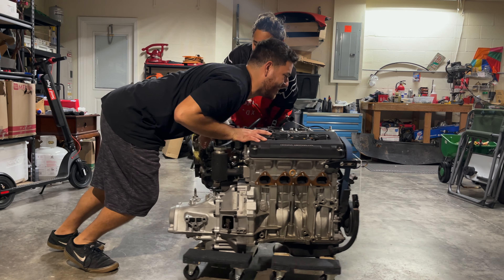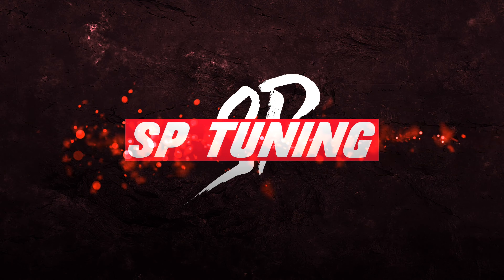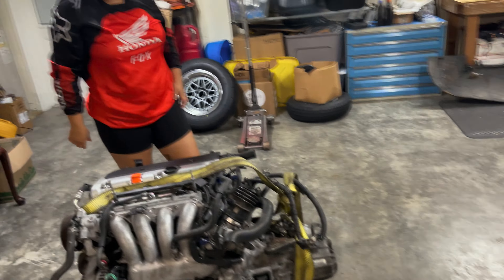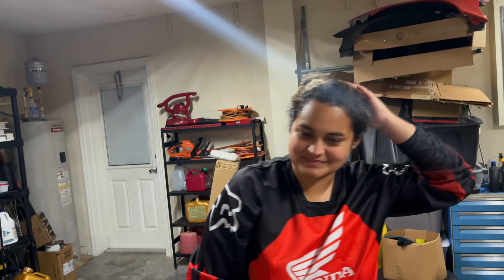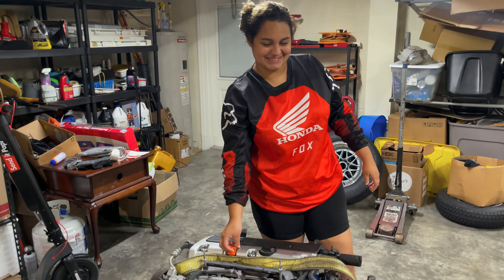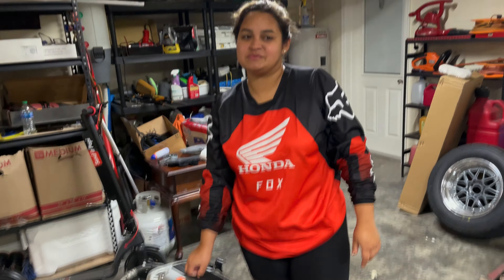Introducing the new engine. We did a quick little swap - this is actually the engine from La Fea right here. What do we have, Isamara? My K-series engine. We've had this for a little bit without knowing where it was going to go, but as you guys saw in the last video, she just got a four-door Integra, and that's going to be the perfect candidate to put this swap in.